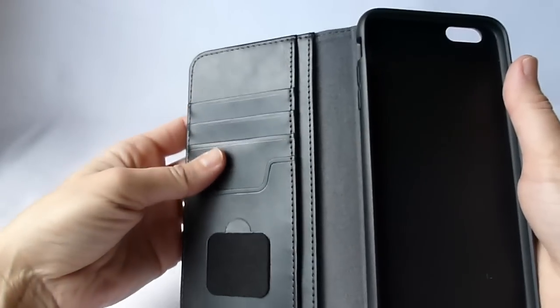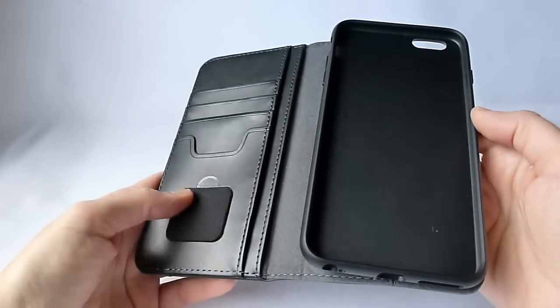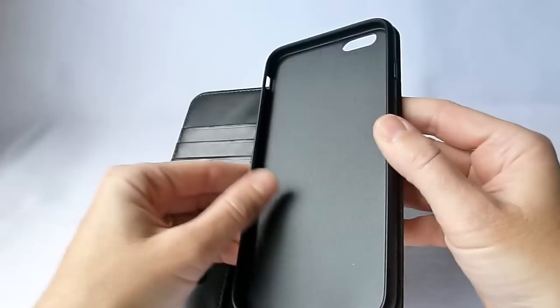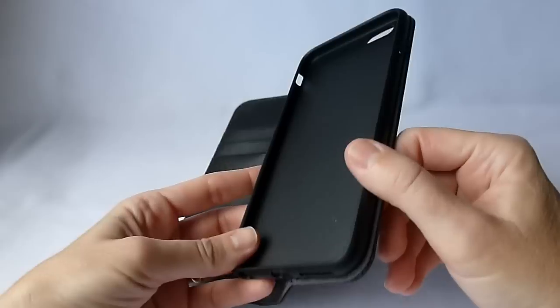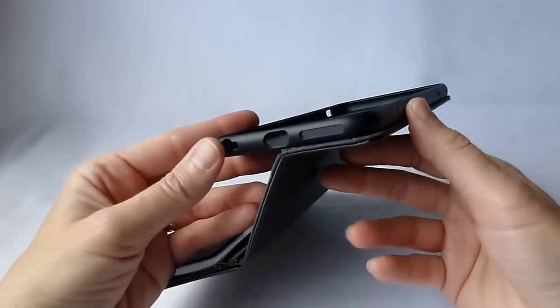Opening it up, we see the aforementioned four card slots and two slide pockets. The cool cleaning thing, which I'll show you in a little bit. And here we have quite a protective inner cradle for your iPhone 6 Plus.